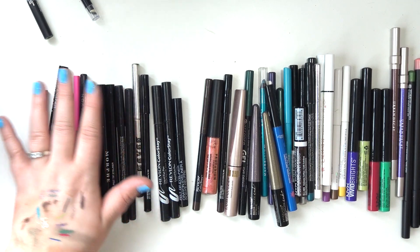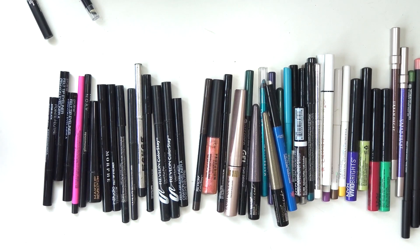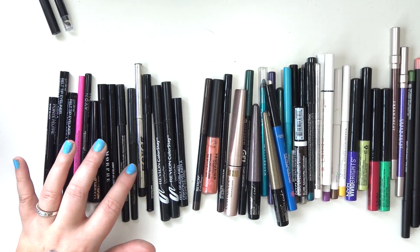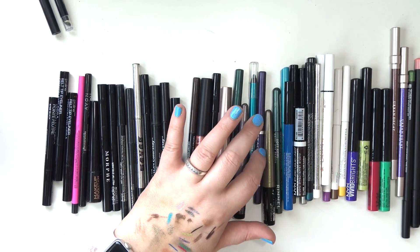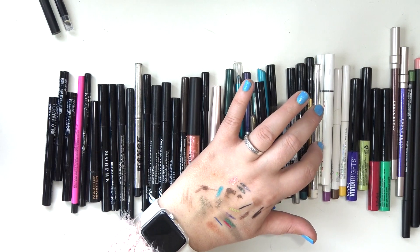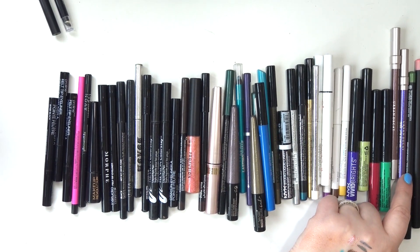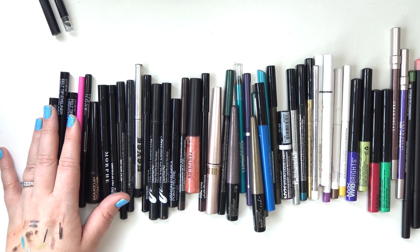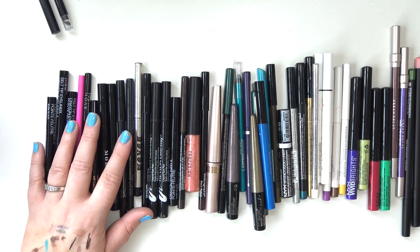Let me count all the eyeliners together, including the stamps. Counting... I have 56 eyeliners. Assuming I didn't forget any. 56 eyeliners is so many. That is way too many — I don't know what I was thinking. My goal is to start using my colored ones more often and try to get through my black ones, but that's going to take me years. It's ridiculous.